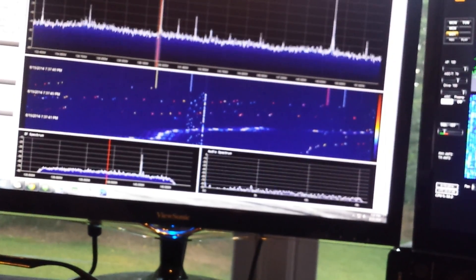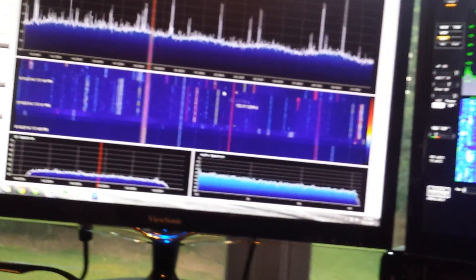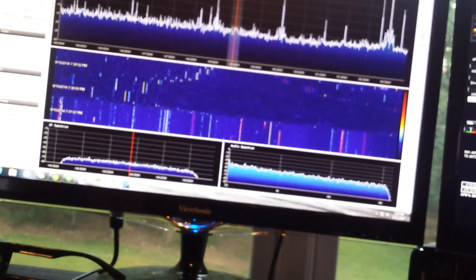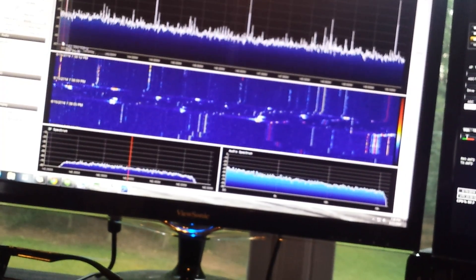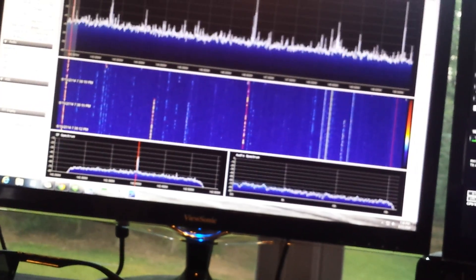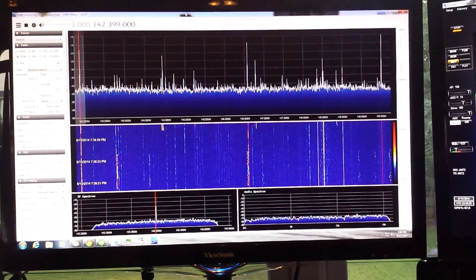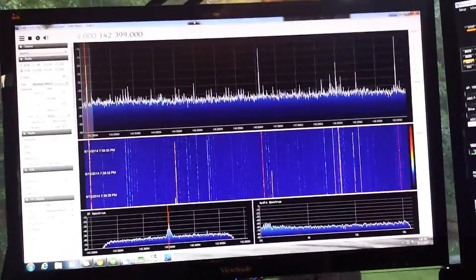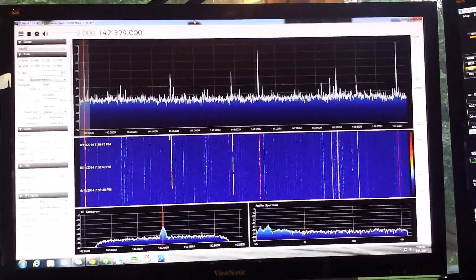Maybe go down to the VHF range and see if we can find a repeater that's running down here. Zoom in a little bit — let's see what this is. Yeah, I think that's a repeater. Actually, that's NOAA Weather Radio. Kind of cool. The VFO was pretty accurate — I corrected this one by negative 7 parts per million in this software, and it's working pretty good.